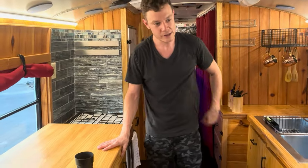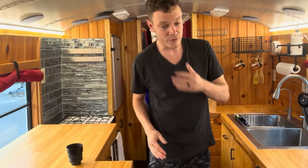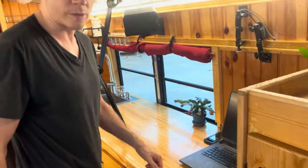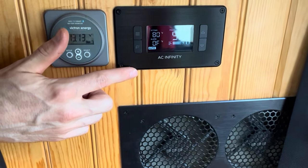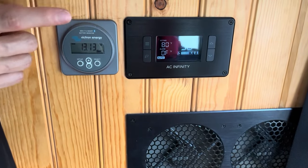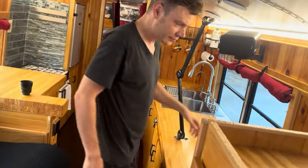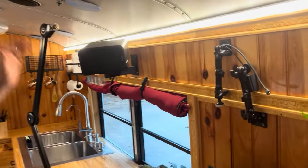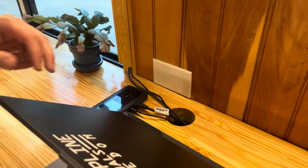Moving back, we've got our butcher block pine counters with a pull-out table and of course the office — you can put your computer chair here. I did a standing desk, so it's stand-and-work. The power inverter has temperature-controlled fans that automatically kick on and increase in speed as needed. We have our wireless BMS battery management system — it'll tell you exactly what's going on. There are speakers, dual camera mounts — one for your face and one to look down at your desk — plus a microphone mount with power for your computer or workstation.